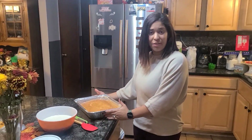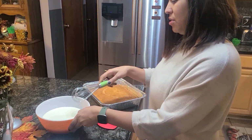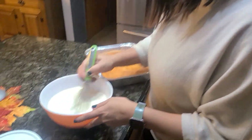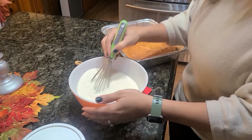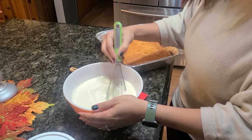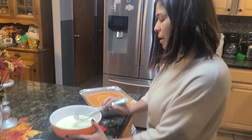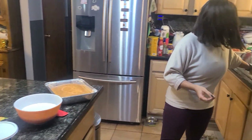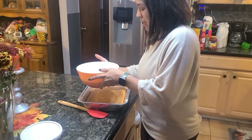I just finished taking the cake out of the fridge. I let it sit for about three hours, and I had it wrapped. Same thing with the three-milk filling — I wrapped it with saran wrap and put it in the fridge. I'm just mixing it again to make sure it's all mixed up in there.